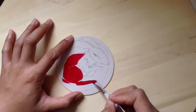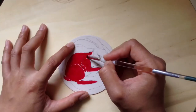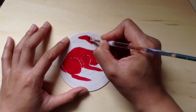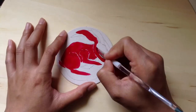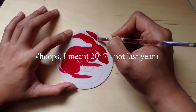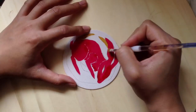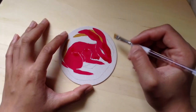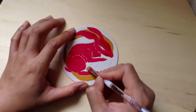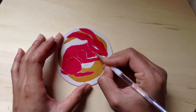Now I'm just color blocking the rabbit's body, making sure to leave space so I know where I can come back in and do the highlights later. Last year one of the paintings I did was a rabbit and a moon as well, so I kind of feel like I'm paying homage to that piece. Still color blocking the moon now.